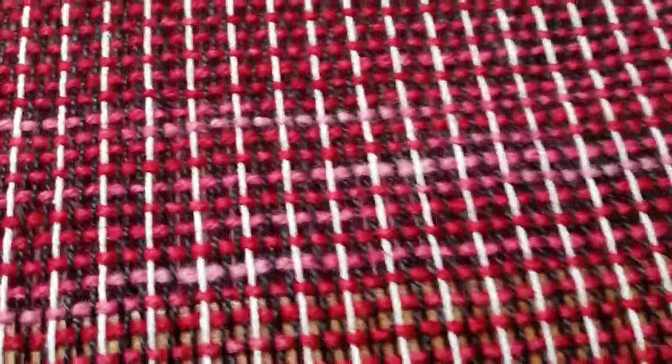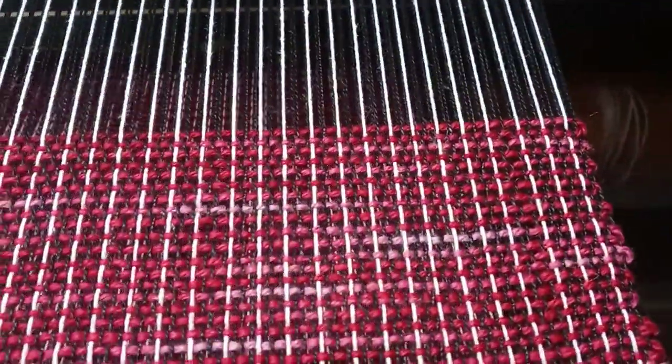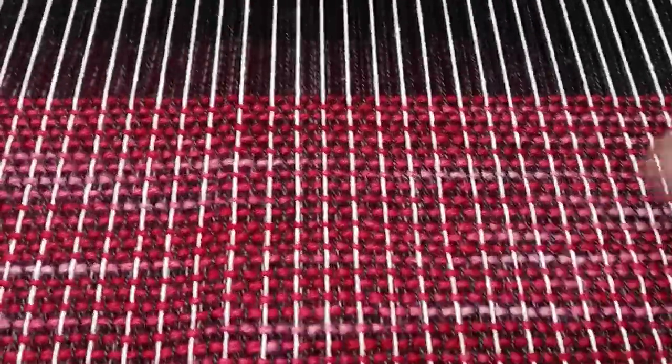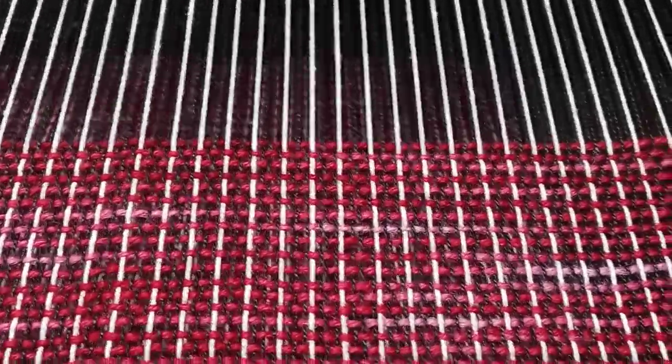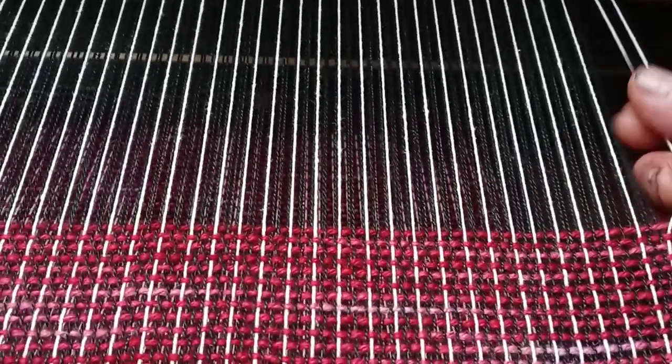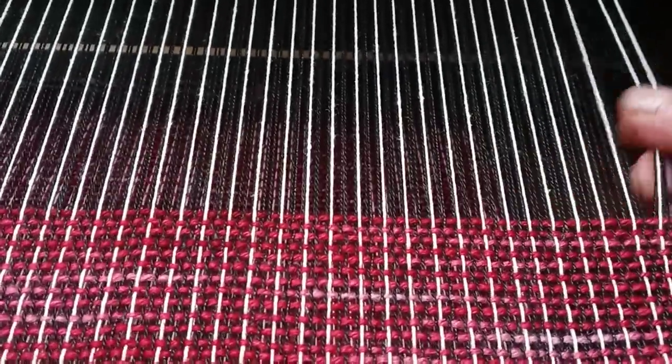And the shawls will have a different kind of weft than this. I don't know what they're going to look like because I don't even know what the warp is going to look like yet — the next warp after I finish this table runner.